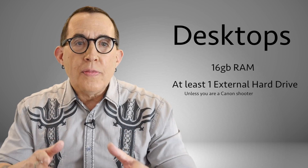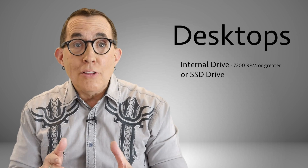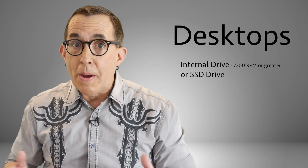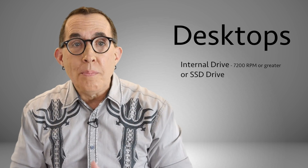For desktop computers, you want the same minimum requirements, however it is even better if you have an internal storage drive that is 7200 RPM or faster. Or better yet, a solid state drive — solid state drives have no moving parts and are less likely to fail. Your backup hard drives don't need to be as fast as the primary storage drives because they won't impact your ability to download files from the camera and process them quickly.